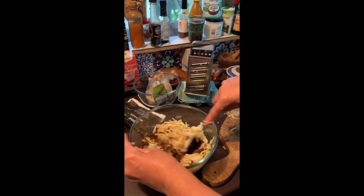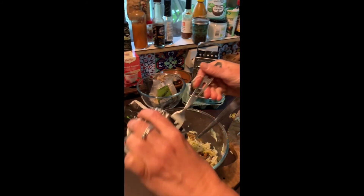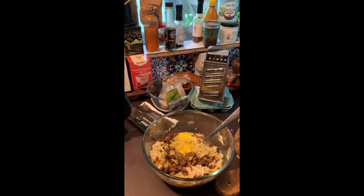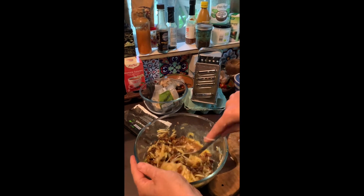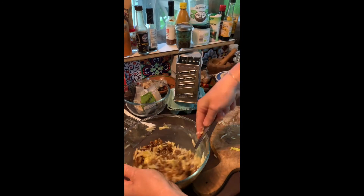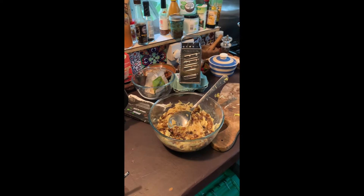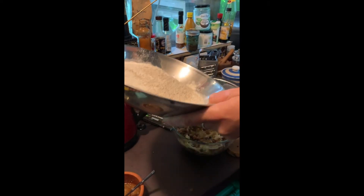I'm also going to add in at the same time one beaten egg. These ones come from Hembant on the Llŷn Peninsula. I'm mixing all of that in, and then finally I'm going to sift in the self-raising flour.